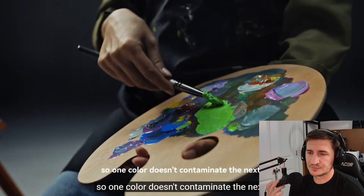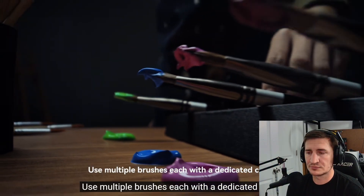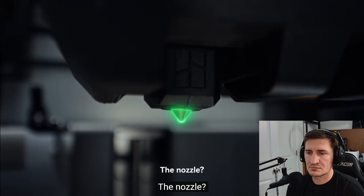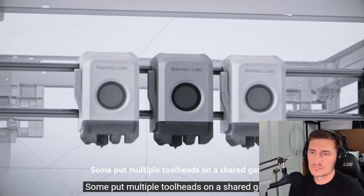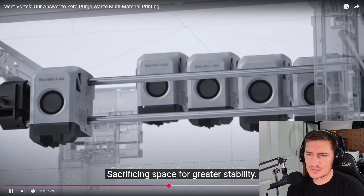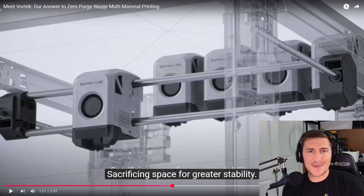The teaser explains: 'It is time — purging the printer is like washing a paintbrush between colors. You clean it every time so one color doesn't contaminate the next. So how do you eliminate this tedious step? Use multiple brushes, each with a dedicated color.' I think they did this shot right here because of Snapmaker — to kind of show, 'hey, this is what Snapmaker is doing' — and you'll see what they say in a second. 'To avoid disconnections, sacrificing space for greater stability.' See right there.